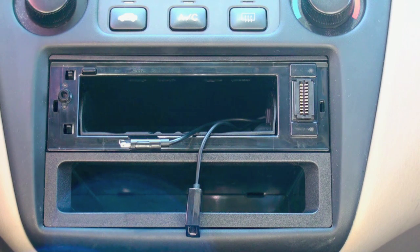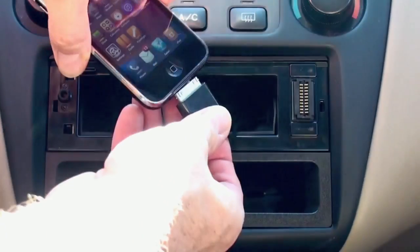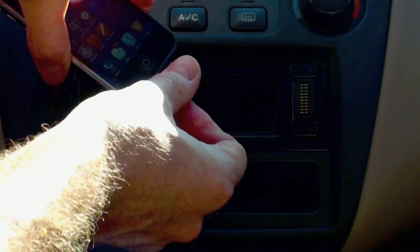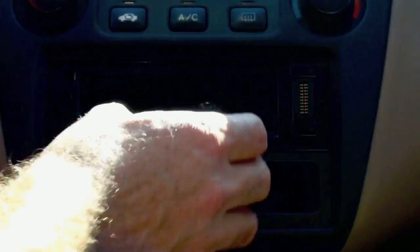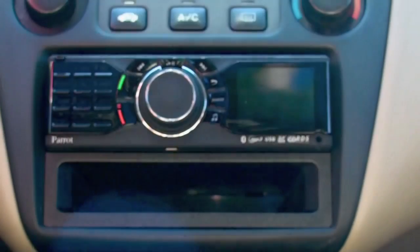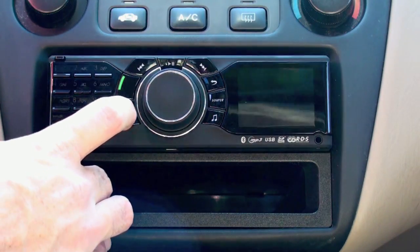It's actually pretty good in terms of safety because you don't have to be distracted by texts or emails that come in. Basically what you do is take your iPhone or your iPod, connect it using the installed connector, slide it right into the cavity, and then put the faceplate on. We'll power it up right now.